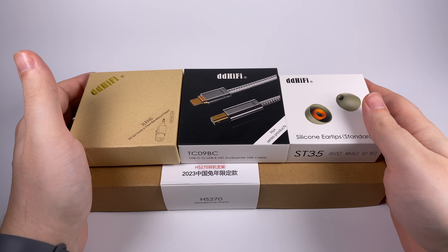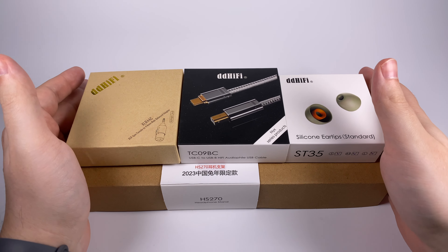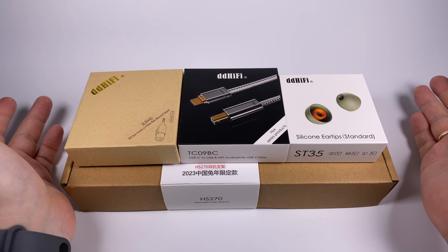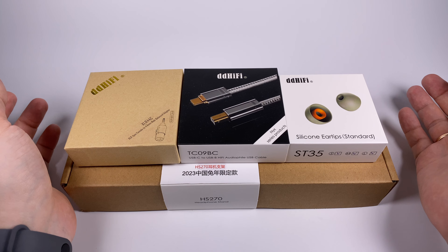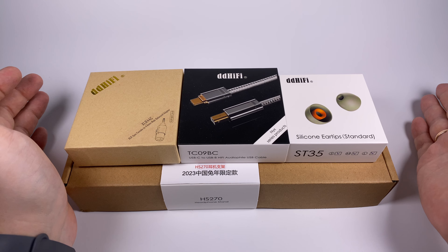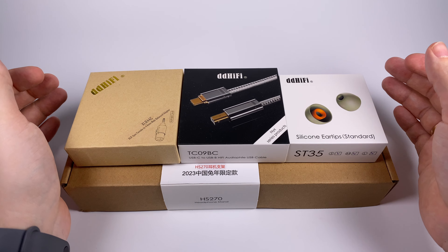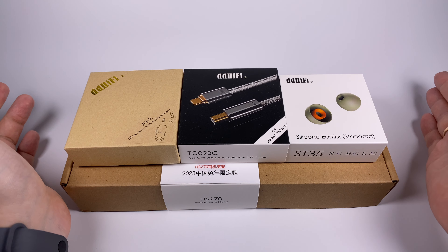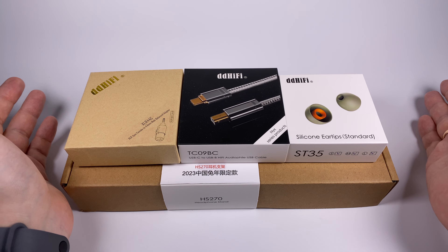Hello, today let's take a step aside from expensive headphones and talk about really precious things — accessories. Our hobby is impossible without different accessories, and when I speak about this topic, the first company that comes to my mind is DD Hi-Fi. They're a really miraculous company because they started with just a few leather cases, but now they're like the number one creator of accessories for portable audio.